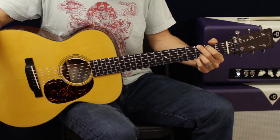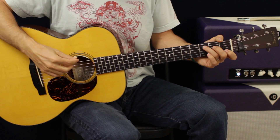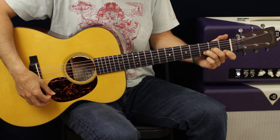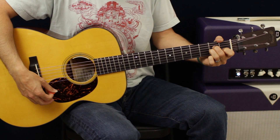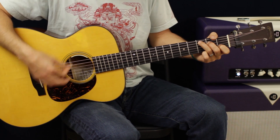The chorus is really simple too — same kind of exact feel going on. We're just going to go C, D minor, A minor to F.